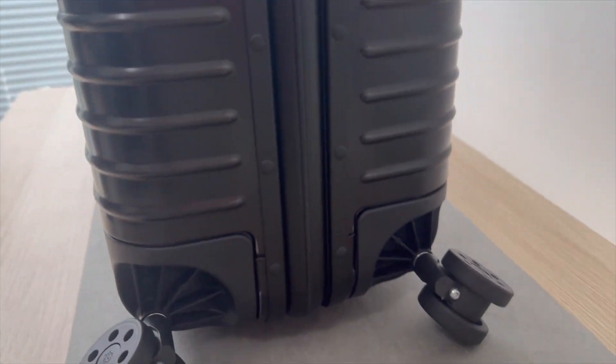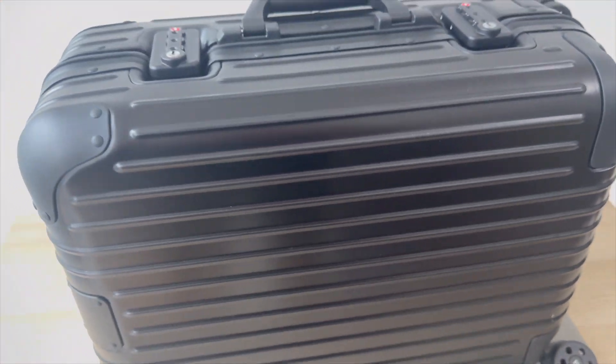There are some cool features of this suitcase. With the telescopic handle, the handle can be adjusted easily to fit your height — it's designed for your comfort and makes it simple to move around.